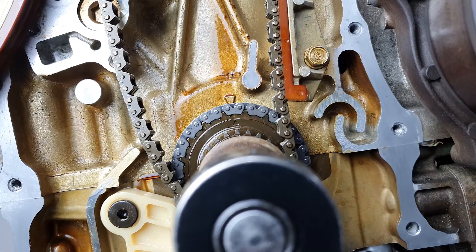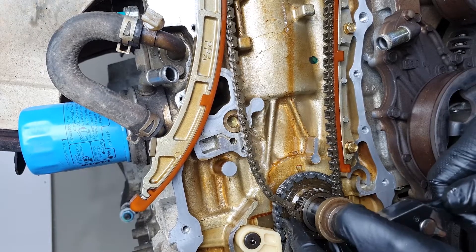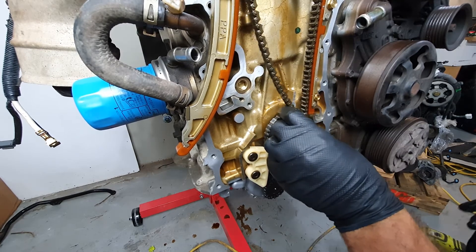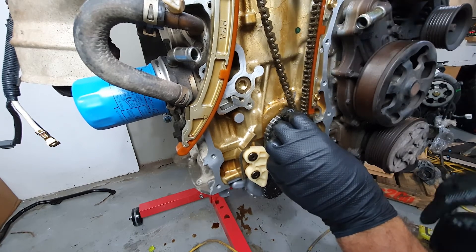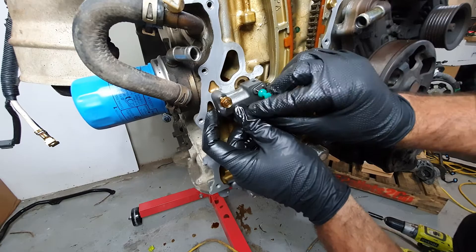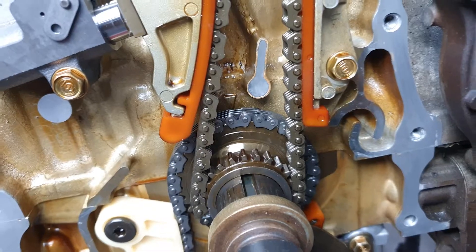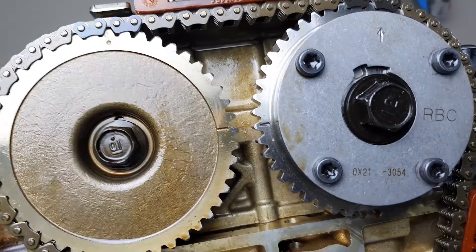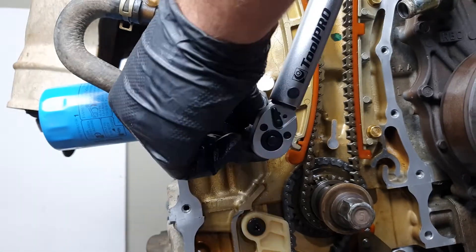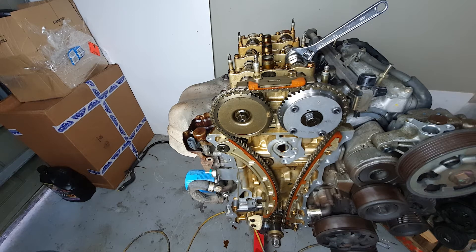Now we'll go over to this dot on the chain. It's the bottom chain lined up with the dot on the crank. Both of these are lining up pretty good. It's time to put some tension on this. The tensioner is 8.7 foot-pounds or 12 newton-meters. The intake cam bolt is a 17 — it's 112 newton-meters or 83 foot-pounds.